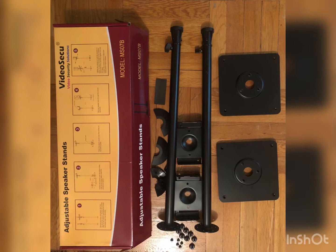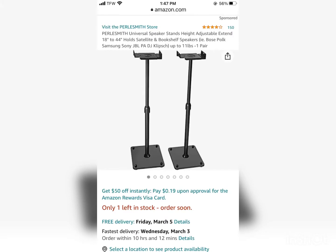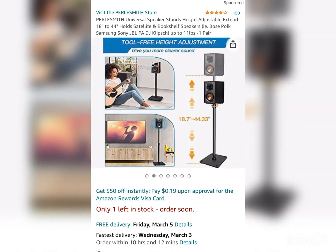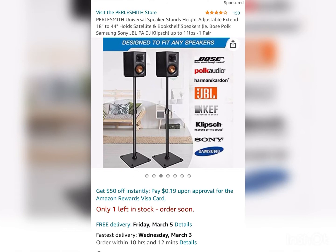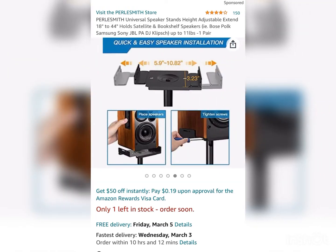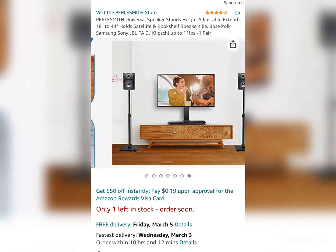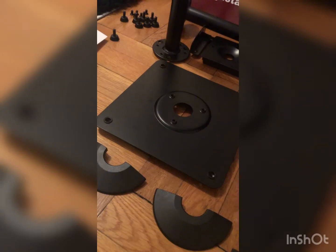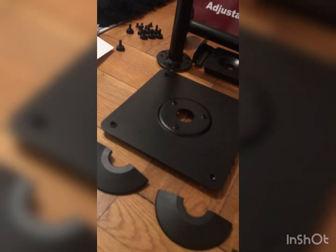Hello everyone, today I'm going to show you how to install simple stands for speakers. I ordered them from Amazon, and that's how they look on the site. They are not that expensive — about $45. Here are the parts that I got, and I'm starting from the bottom, trying to show you a step-by-step installation.